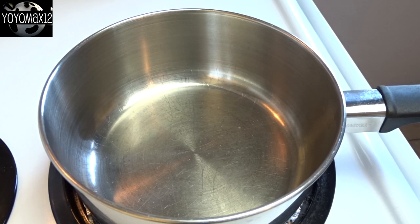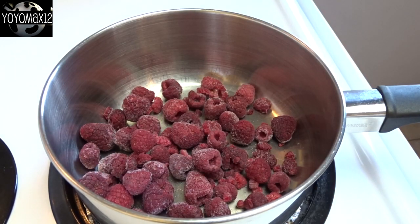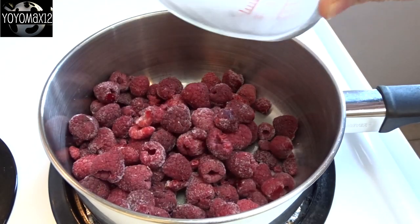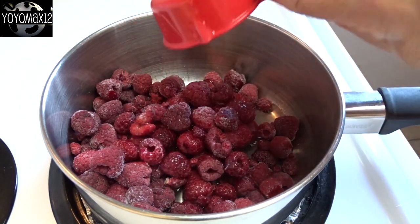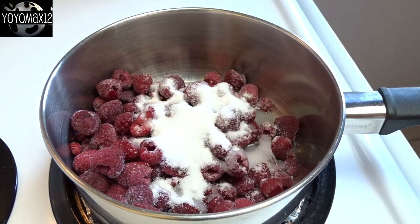First thing we're going to do is make the raspberry sauce. The original recipe asks for 10 to 14 ounces of frozen raspberries — that's actually 10 ounces, about 2 cups — and they say to add a quarter cup of water and a quarter cup of sugar. But right off the bat, this makes way too much sauce for this recipe. I'm going to recommend you cut these ingredients in half and you should have just enough for this recipe.